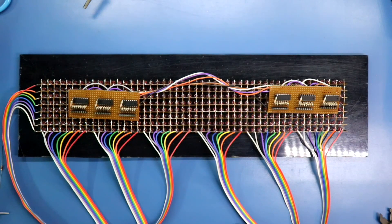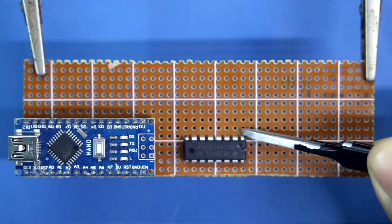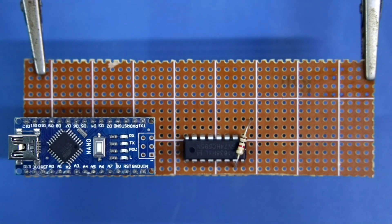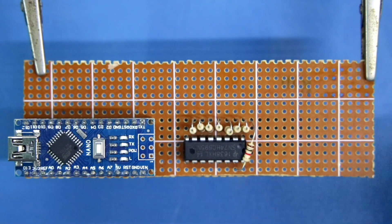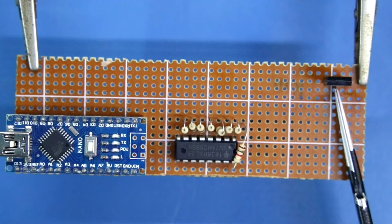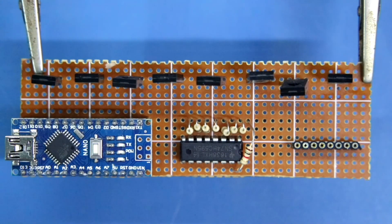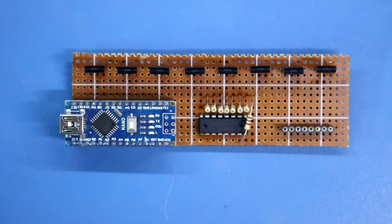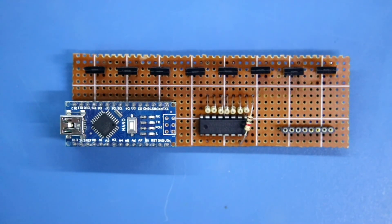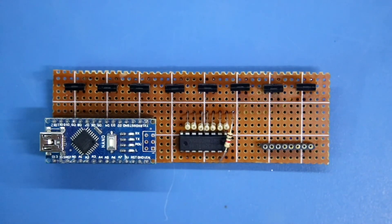Now we have to make the cathode connection board. Arduino and the IC — this is pin number 14. Connecting 1 kilo ohm resistors to outputs 1 through 8. Now putting the transistors — this is base, collector and emitter. After this we need a female header. This is for cathode connection. Positive is connected to pin 10 and pin 16; negative is connected to pin 13 and pin 8. I will connect pin 11 to D2, pin 12 to D3, and pin 14 to D4.